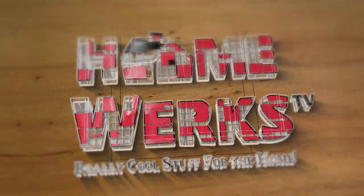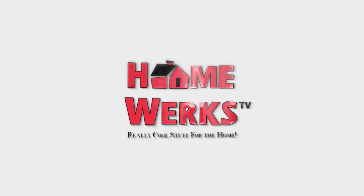Welcome to Really Cool Stuff for the Home podcast, sponsored by HomeWorks. And now with today's show on all the ways to improve your home, is your host, Denise Sanchez.